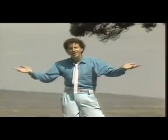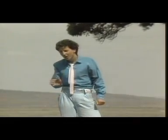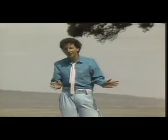Honestly, it's as easy as it looks. See you next time. From me, Gary Schofield — observe well, paint well.